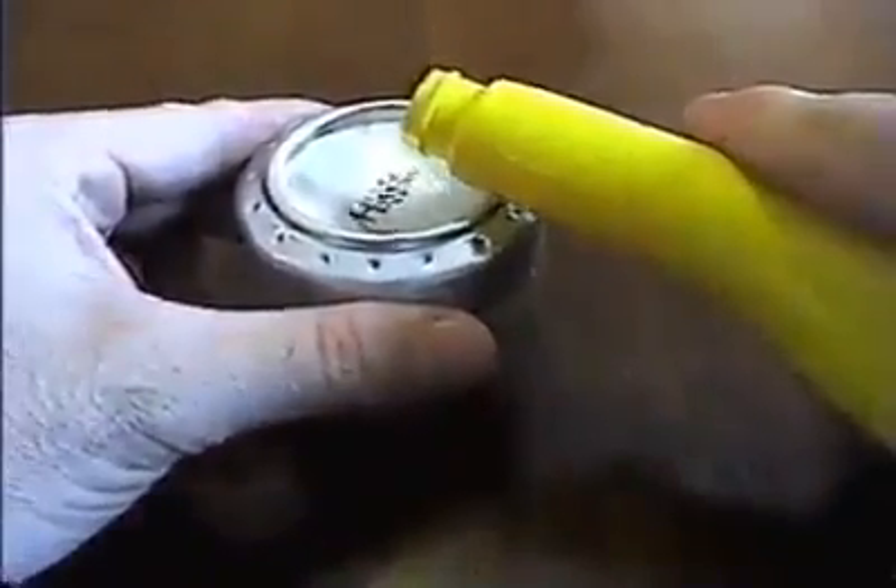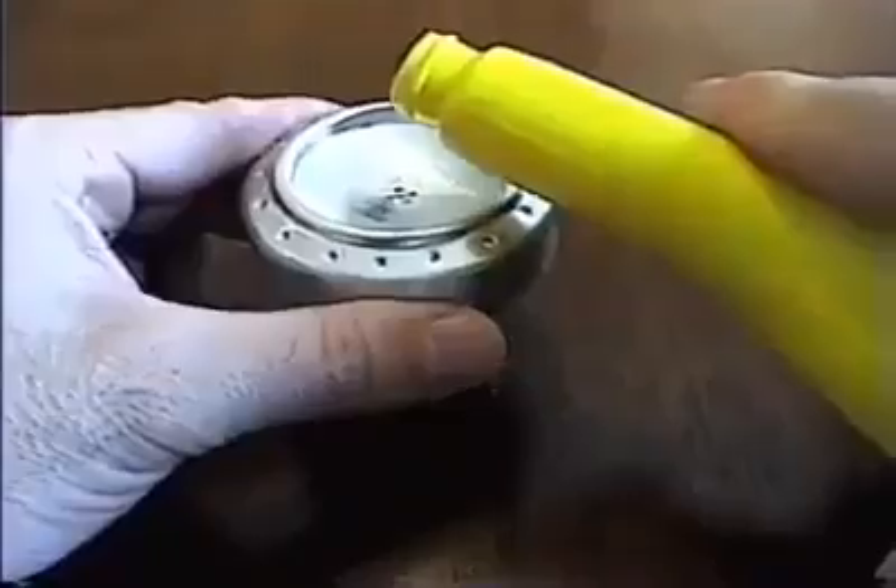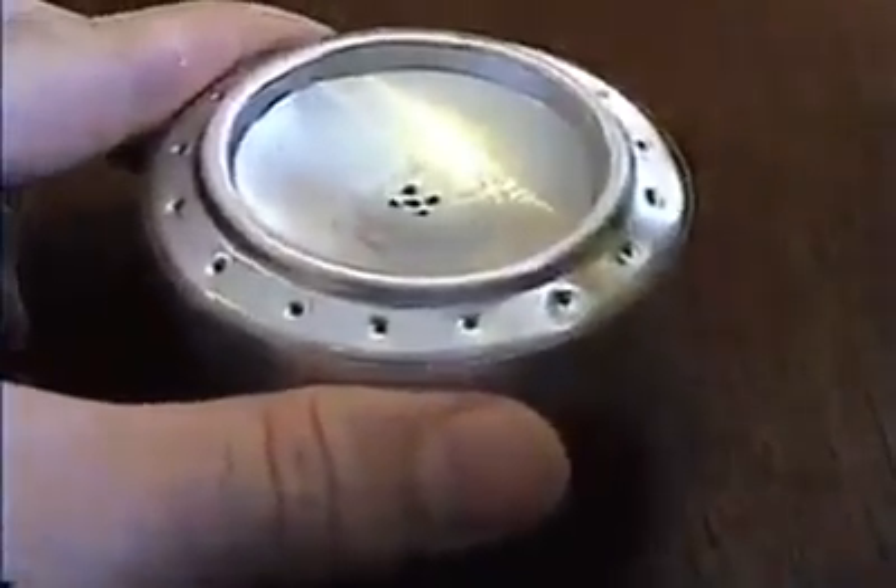Now it's time to test it out. Slowly pour the fuel into the stove, giving it time to drain through the fill hole. It doesn't take very much — a few tablespoons is enough to boil a pot of water.